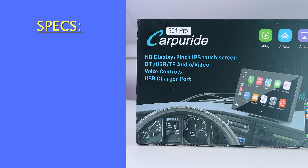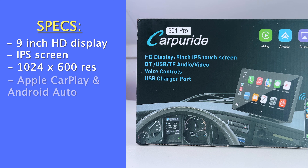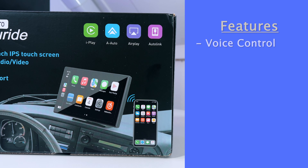The Carpuride W901 Pro has a 9-inch HD display, which is an IPS capacitive screen with a resolution of 1024 by 600. It supports Apple CarPlay and Android Auto, but also MirrorLink, Wired AutoLink, USB multimedia player, a TF card multimedia player, Cam-In, AUX output, and dual Bluetooth. It also includes voice control through Apple Siri, Android voice control, or Google.